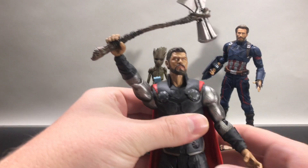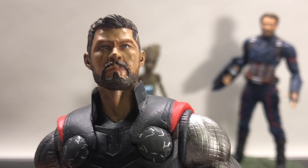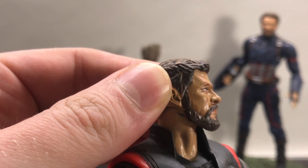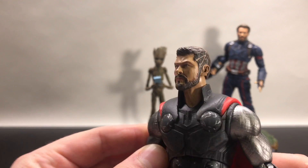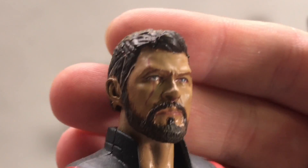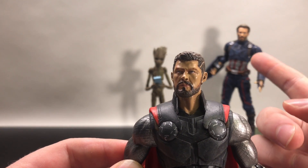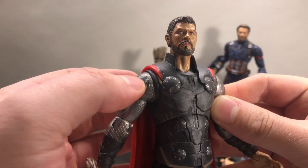First and foremost, let's start off with the Thor figure. As you can see up close, it's actually not a bad head sculpt — he's got that short haircut going on which actually works pretty well, and it's how he actually showed up in Infinity War towards the end after he got his eye back from Rocket. The head sculpt is fairly crisp; it's not too spot-on but it's decent enough.